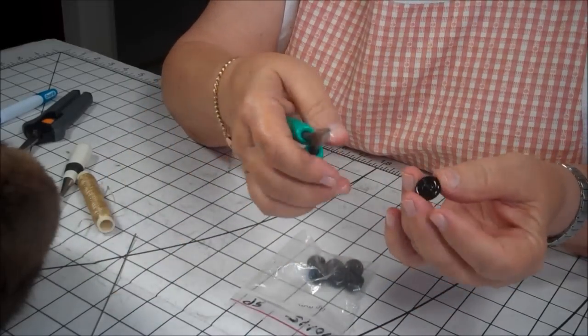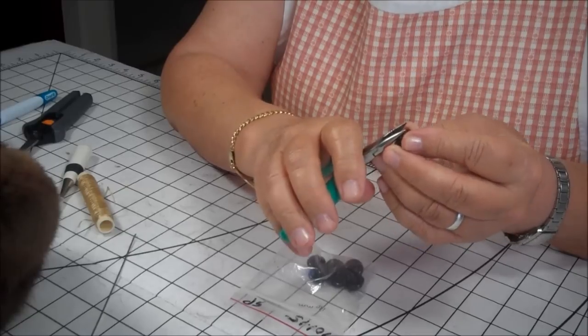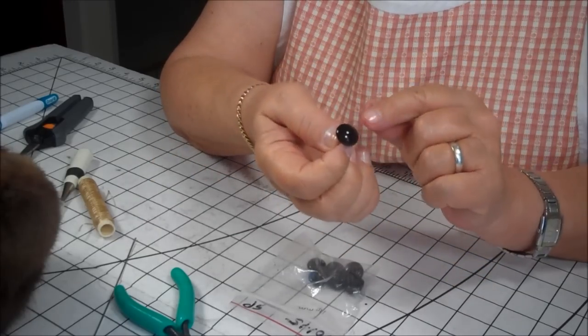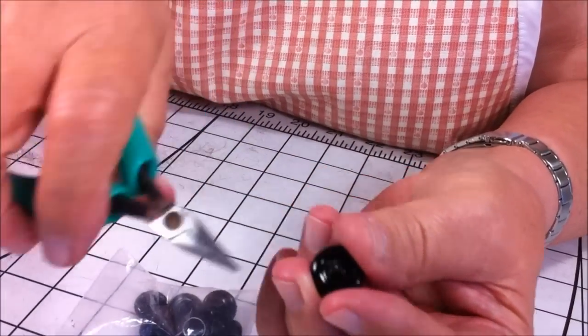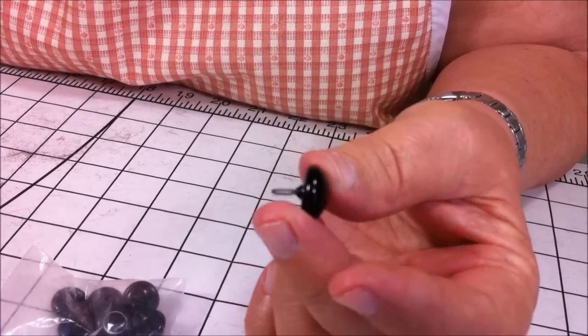The first thing I do is I gently squeeze this together — the little metal loop — and you have to be careful because if you squeeze too hard, you can crack the glass. I squeeze it together and make it elongated, because this way it fits into a smaller hole that we're going to be creating in Henry's head for the eye.